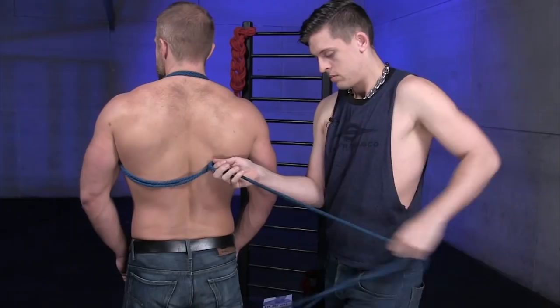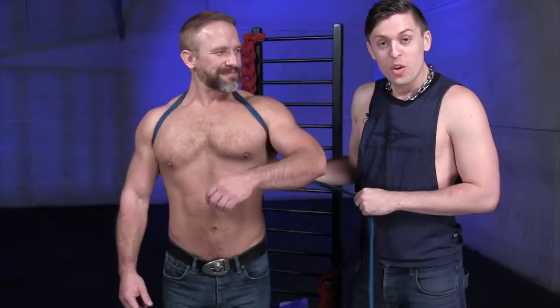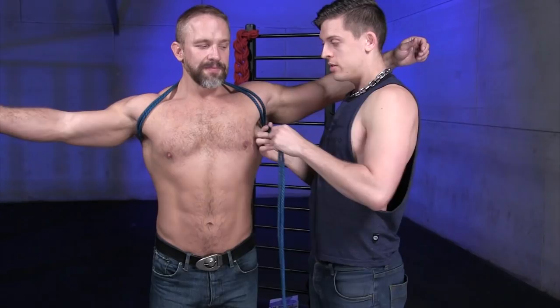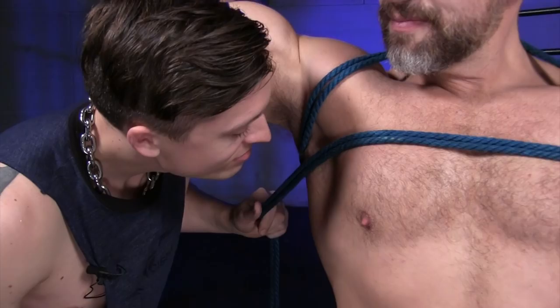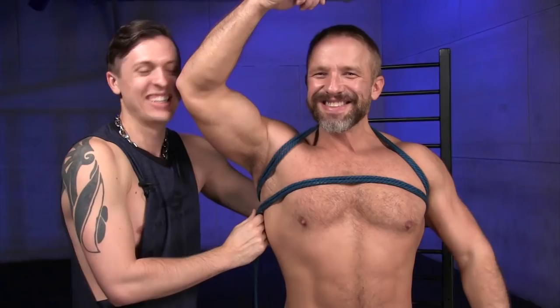Once you have that end through the bight, you're going to go ahead and tighten, then go the opposite direction — back to the front, continuing along and going on top of the chest like so, underneath the other arm, continuing to the back again and through the second bight that you've created.